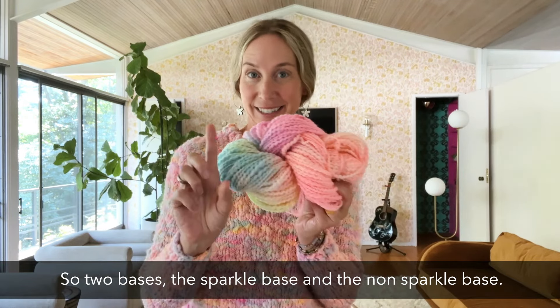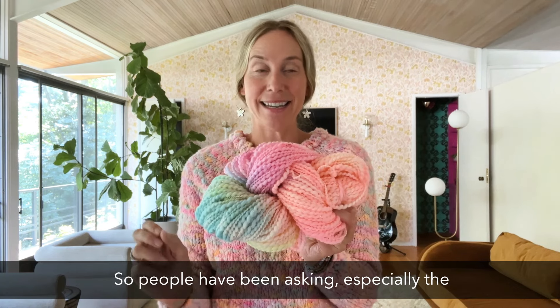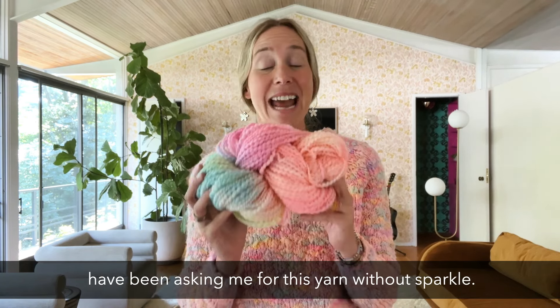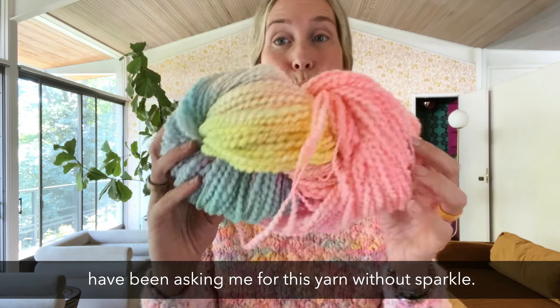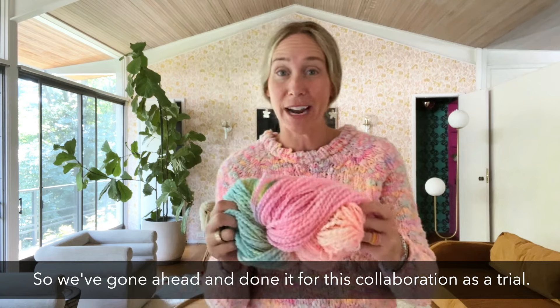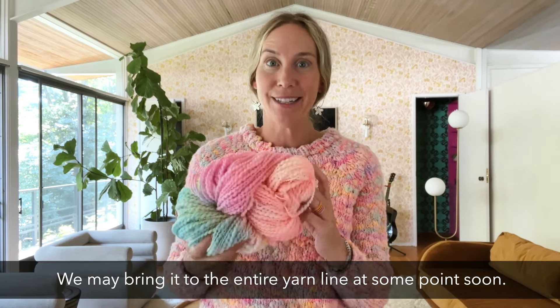So two bases: the sparkle base and the non-sparkle base. People have been asking — especially the members of our Creative Knitters community — for this yarn without sparkle. So we've gone ahead and done it for this collaboration as a trial. We may bring it to the entire yarn line at some point soon.